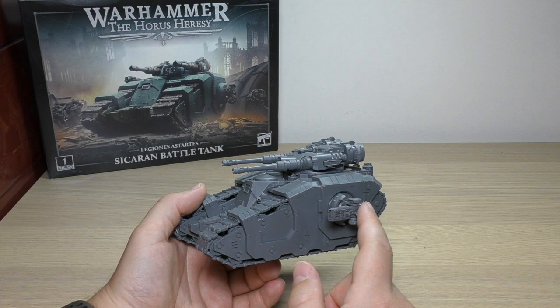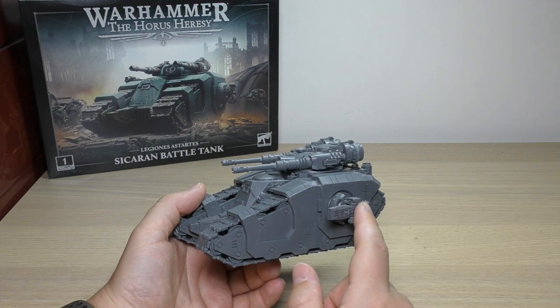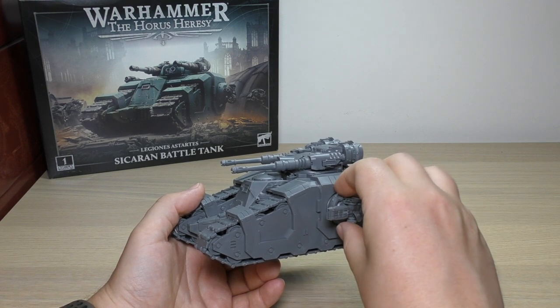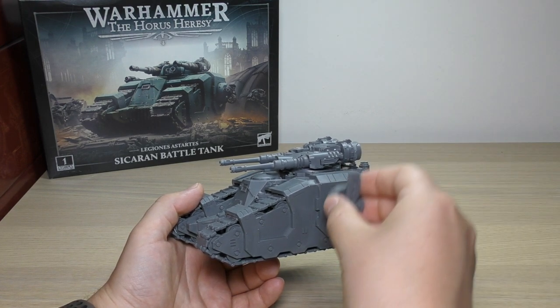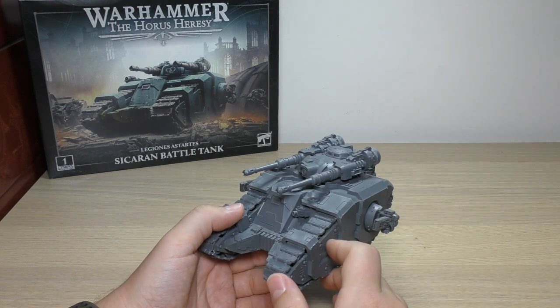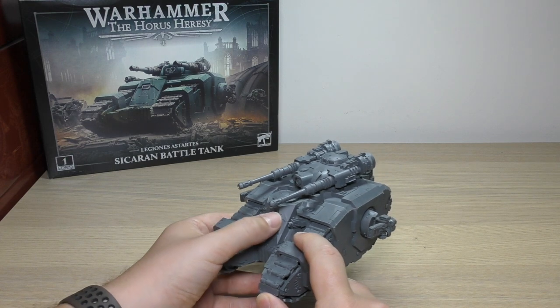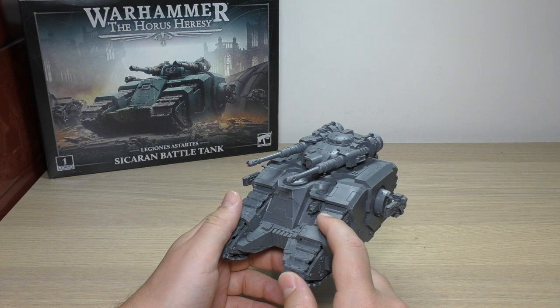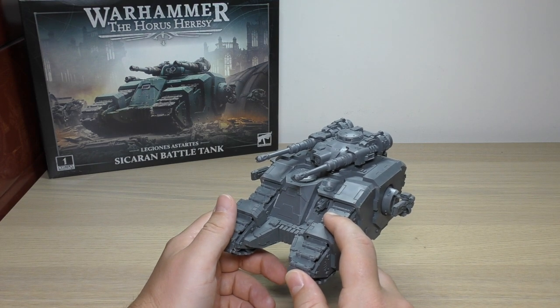You get a number of sponson weapon options, which is fantastic: heavy bolters, lascannons, heavy flamers, and volkite culverins. They're exactly the same sponson weapons that are on the Kratos tank. So if you picked heavy bolters for the Kratos and you pick volkite for these, you can just take these off and put the heavy bolters on — absolutely no problem, no need for magnets. You've also got a heavy bolter hidden in there, which is a standard weapon for the Sikarans.